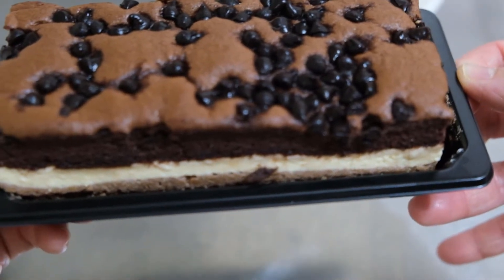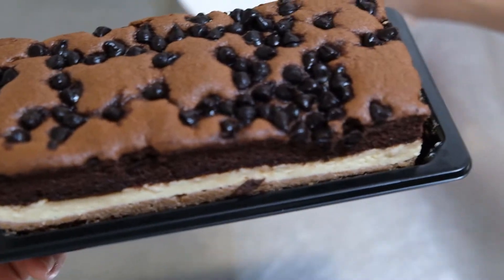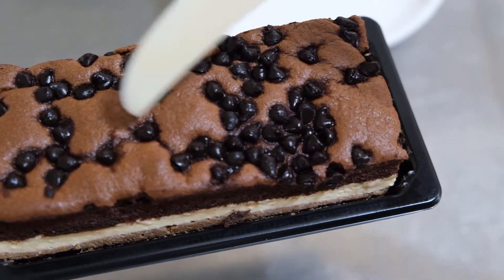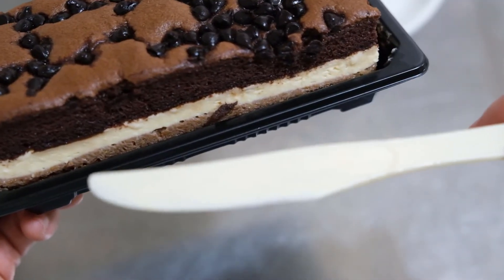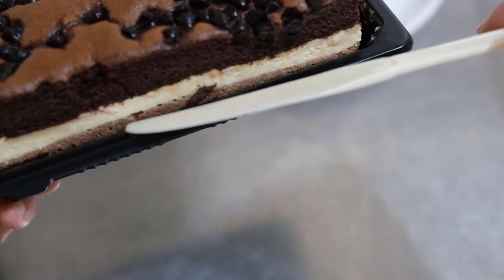Wow, smells like chocolate goodness! So these are chocolate chips on the top part of the chocolate cake. I don't know yet what that white layer is, and then there's another layer.